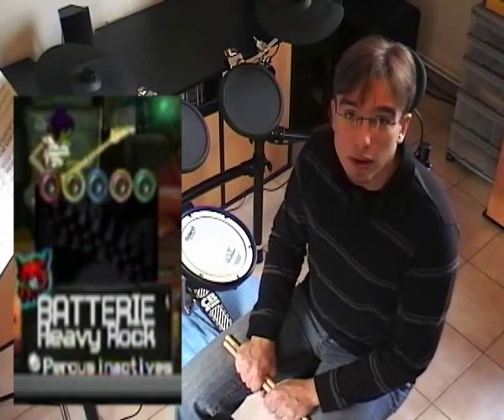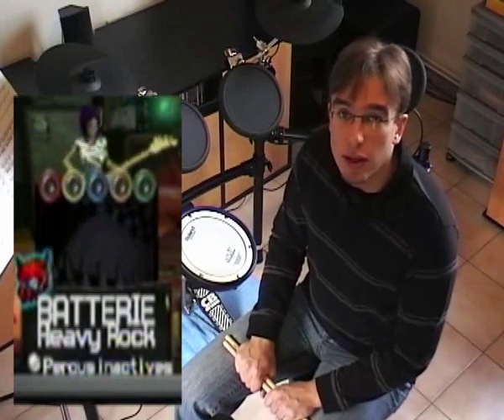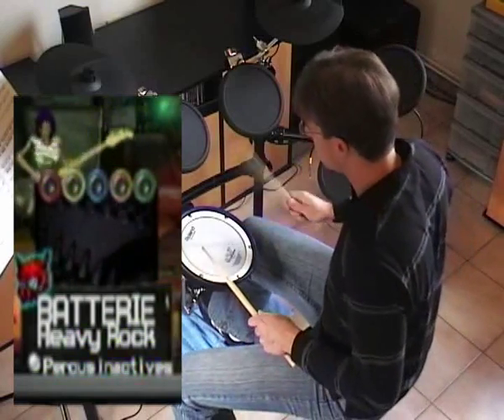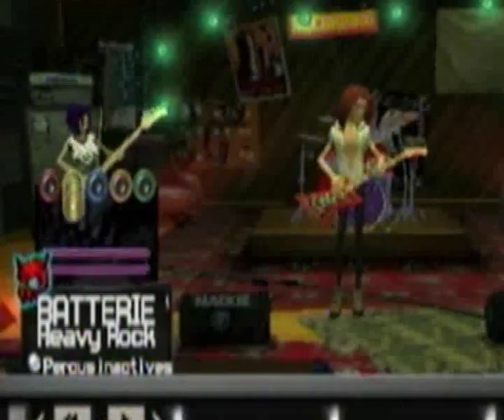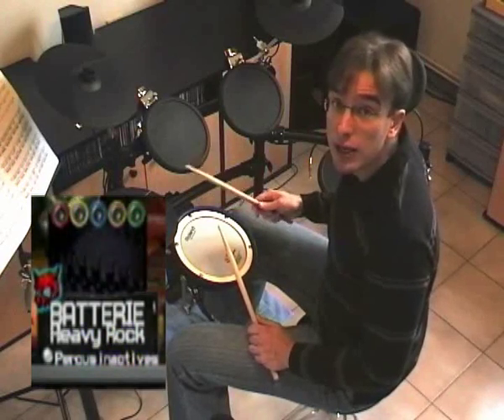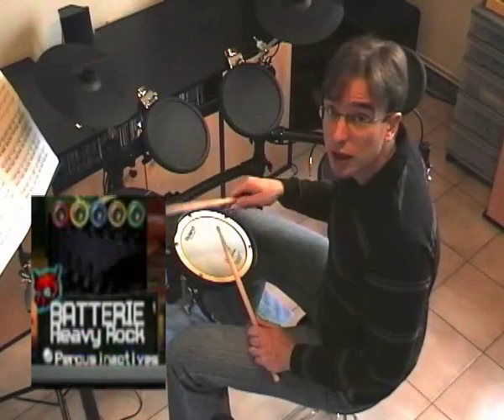And I agree, this step is very easy. But, because there's a but, here's what you get if you simply do that. As you can see, when I hit a pad once, there are two hits on the game side.